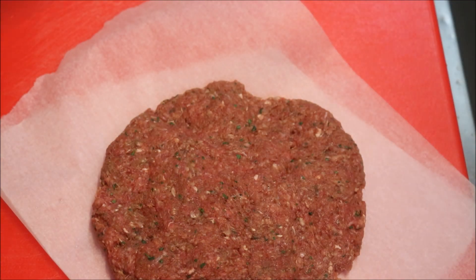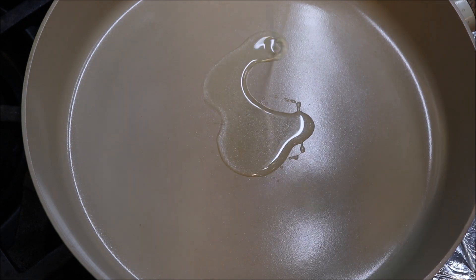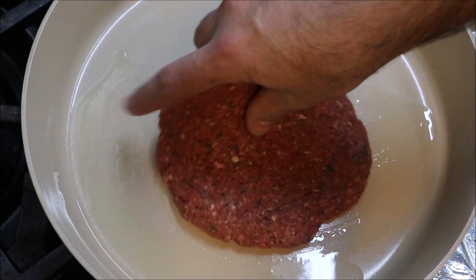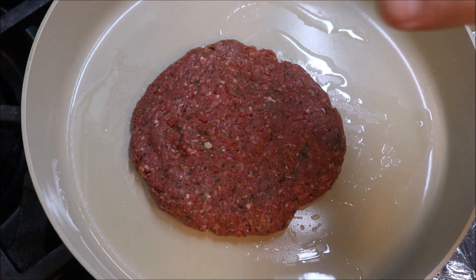Into a large pan on medium to high heat, add about three to four tablespoons of oil. Once that heats up, add the burger patty straight in — you want to hear that sizzle when it goes in.